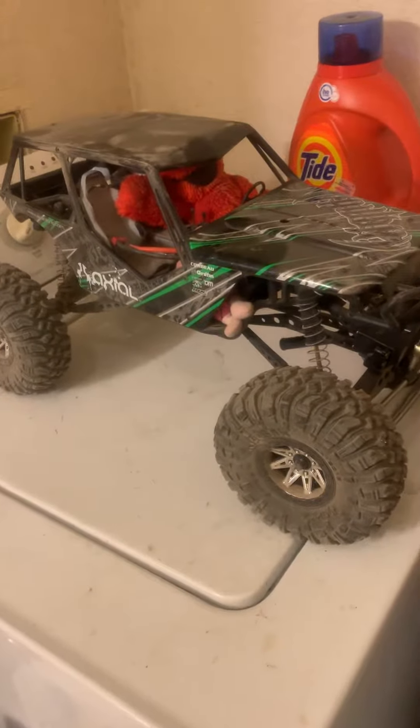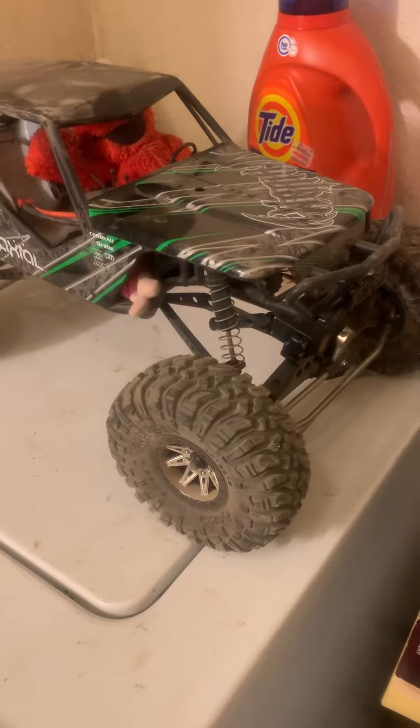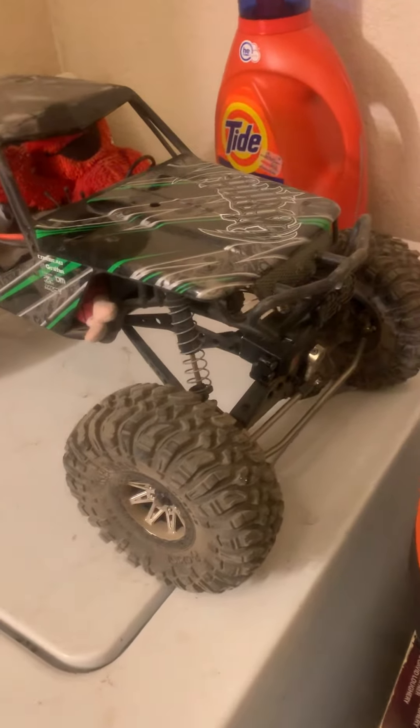Hey YouTube, how you guys doing today? If you saw my video yesterday, I got this little Axial Wraith running around in the yard a little bit, just playing around across some of the rocks.